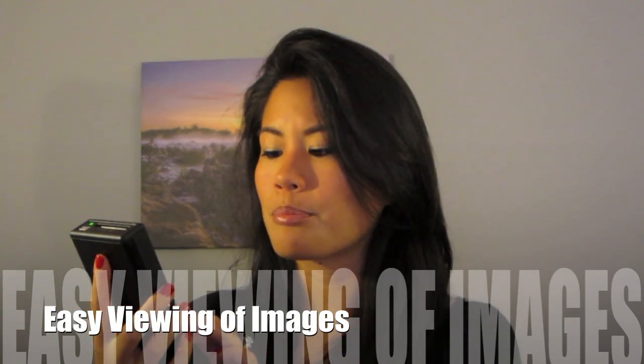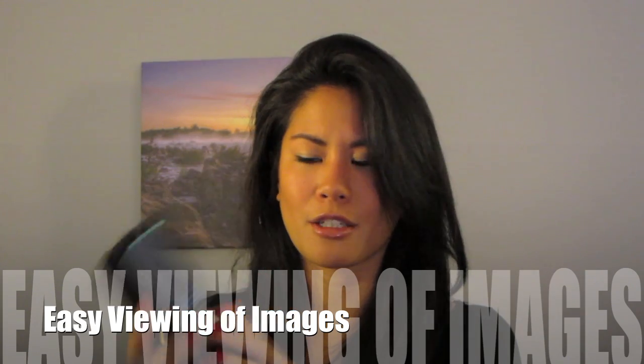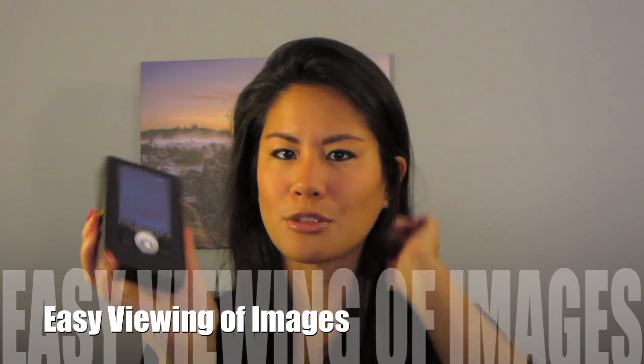It's searching for it and then you just have to confirm the import, and that's it. I like how when I'm on a trip I can just go to my photos and browse the images that I've already taken on the go. That is really cool.